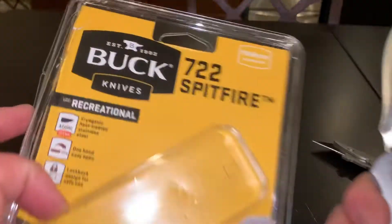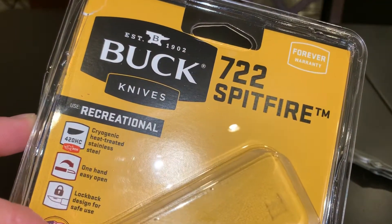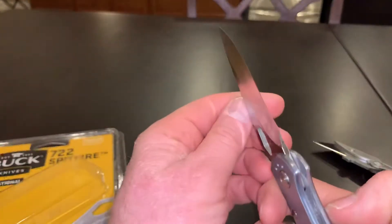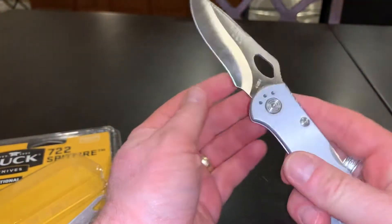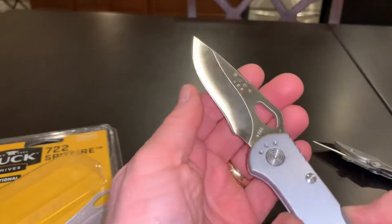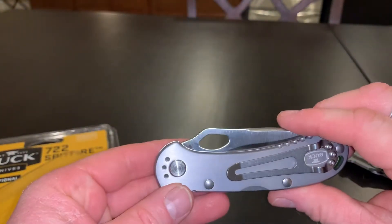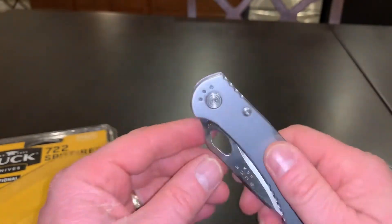Once again, this is the 722 Spitfire made by Buck Knives — a recreational folder knife. And then you press this to bring it in, so that's really cool.